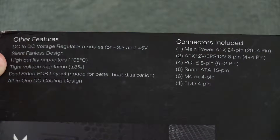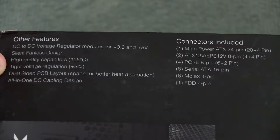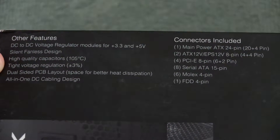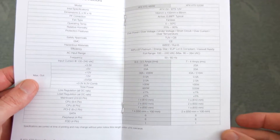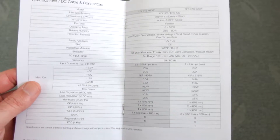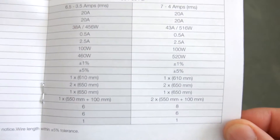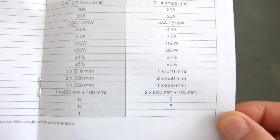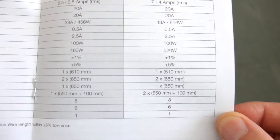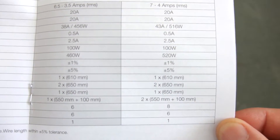Looking at the connectors, there's a good bunch here. We get up to 8 SATA connectors, which is the main interest for me as I have about three, sometimes four hard drives internally and two optical drives. Looking at the manual, you get a bit more information, including cable lengths. Most of the SATA and Molex connector cables are over 60 centimeters long, which is quite a good length.